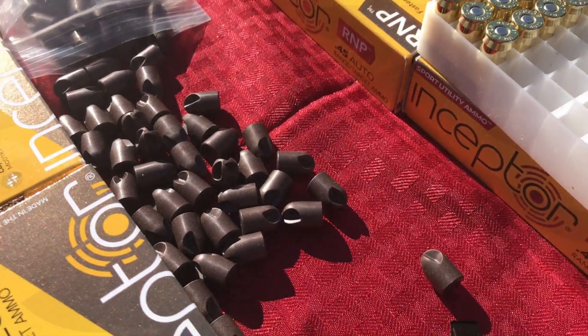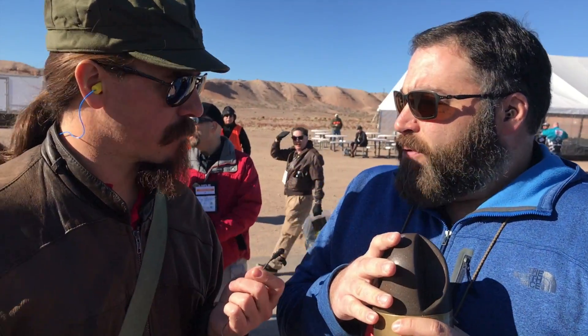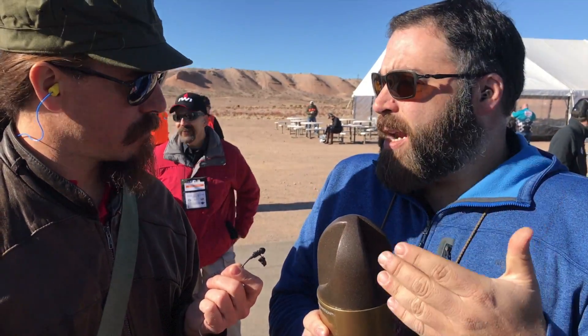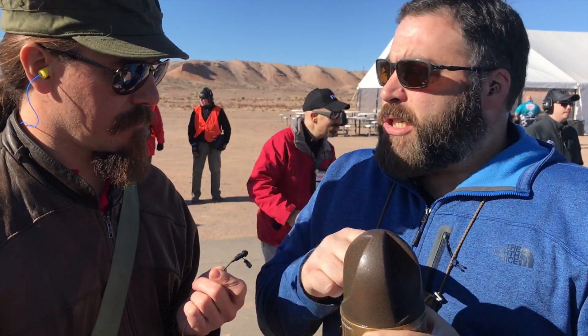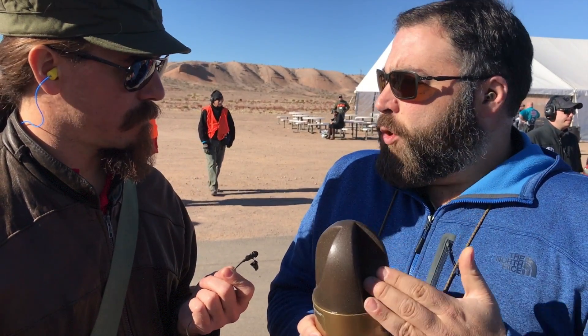The purpose of the fluted design is that it's a non-expanding defensive round. It doesn't have to transform, so you don't have to worry about any feeding issues like you'd normally get with a truncated jacket hollow point. It's rounded so it feeds like a round nose, and it uses fluid dynamics and a lateral transfer of energy to create the wound.